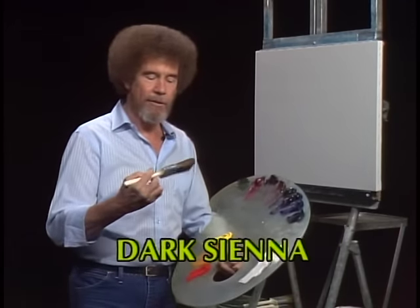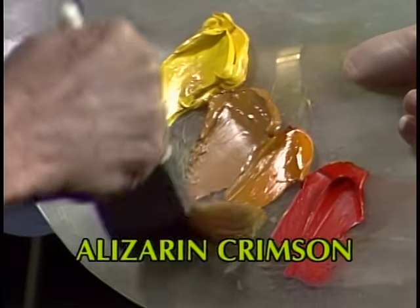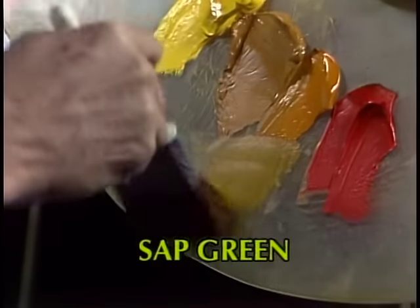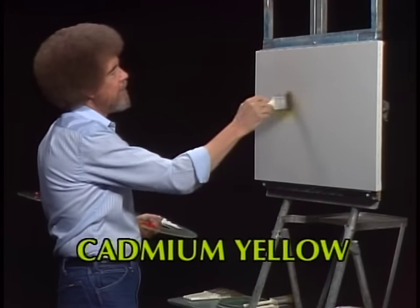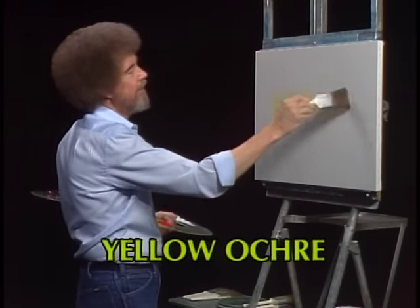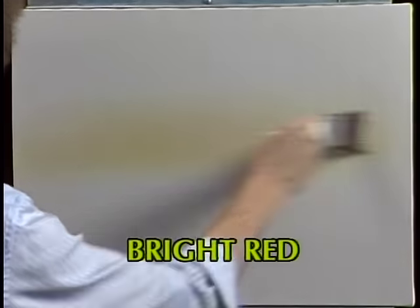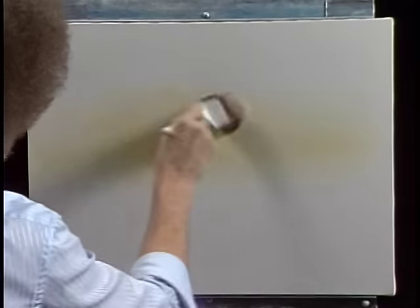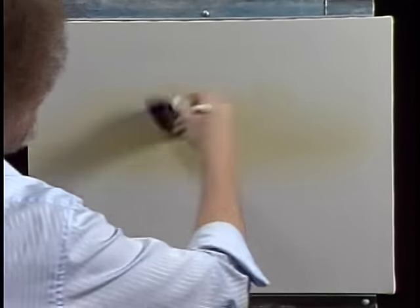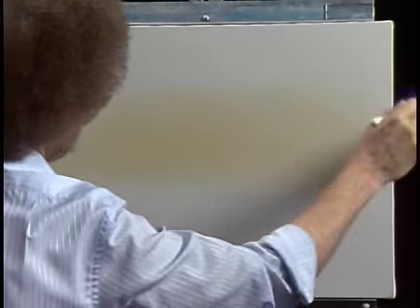It's a lot of fun. I thought we'd start with this little two-inch brush and go into a small amount of Indian yellow today. Just a little tiny bit of Indian yellow. We'll go right up here and very lightly I'm just gonna make some little criss-cross strokes. I thought maybe today we'd do a very simple little painting that just makes you feel good — a very nice, warm little painting. Maybe a little scene that's back in the woods. I'm such a fanatic for nature and the woods and all the trees and bushes. That's really what I like to paint. So let's do that today.